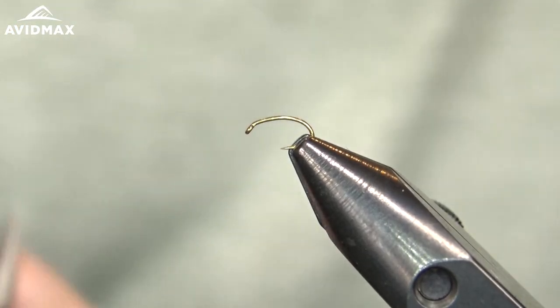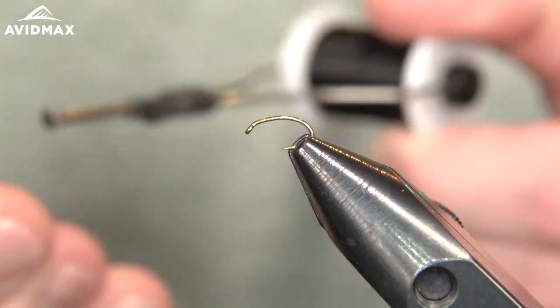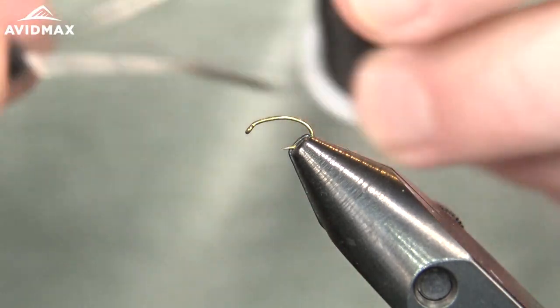Hey everybody, welcome back to another Fly Tying Tuesdays from Avid Max. My name is Brady and today we're going to show you how to tie a Flashback Black Beauty.